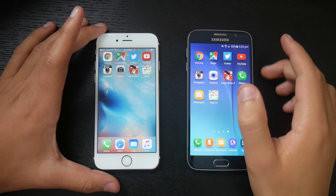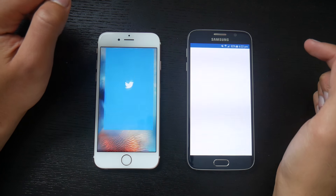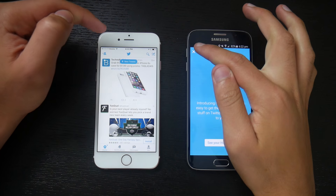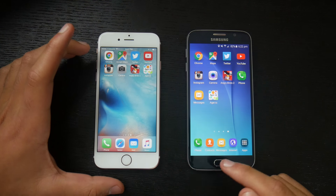Next one up is Twitter. Three, two, one, go. Galaxy S6 was first, then the iPhone 6s. Let's move on to the next app.